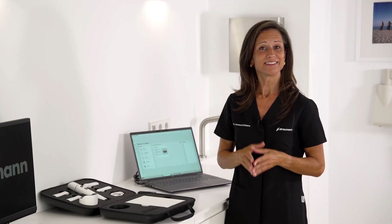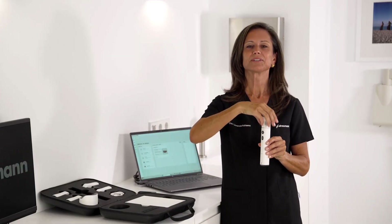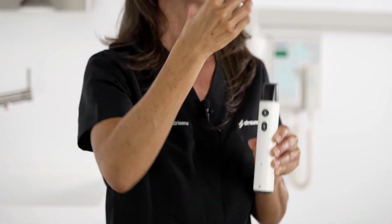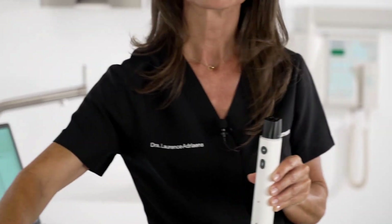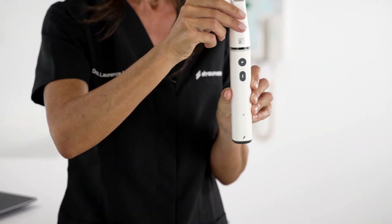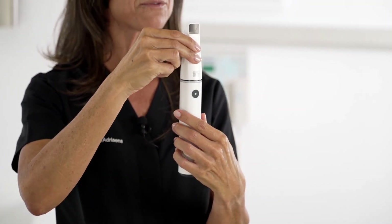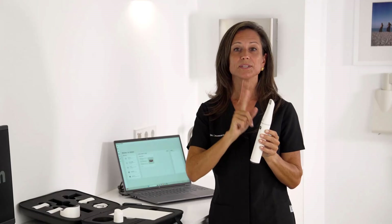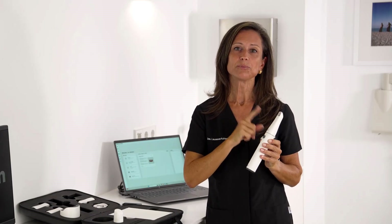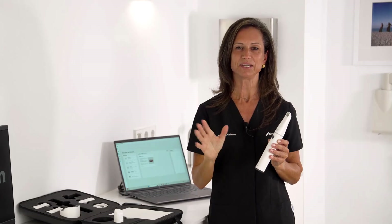Now that everything's unpacked, let's set it up. Let's start with the handpiece. There is a cover over the optical lens that we can just pop off like this. The scanning sleeve should also easily slide on. Make sure you face it so the sleeve is facing away from you, not towards you. What's great is these can be autoclaved up to 180 times, so you'll get plenty of use out of them before needing replacements.